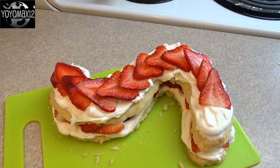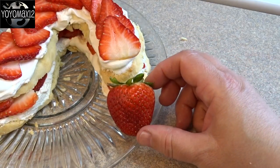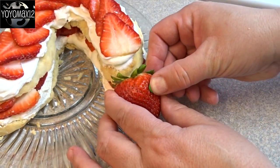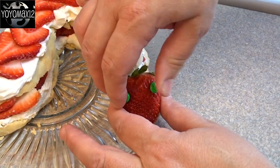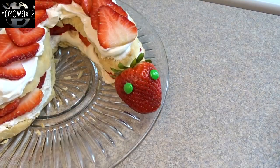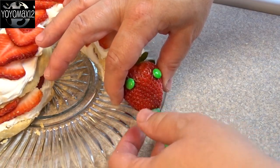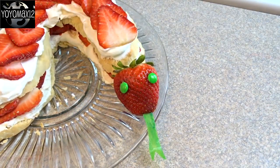For the head, use one large strawberry keeping the little green cap on it. To decorate it, put in miniature M&Ms for eyes — just press them into the strawberry and they'll stay. For the tongue, use a little bit of fruit roll-up or fruit by the foot. Cut it with scissors, make a little slit with a knife into the strawberry, and press it in. And you have a little forked tongue on your snake.